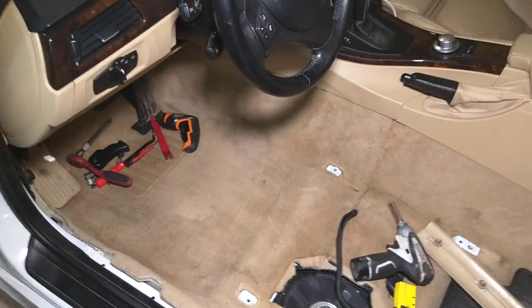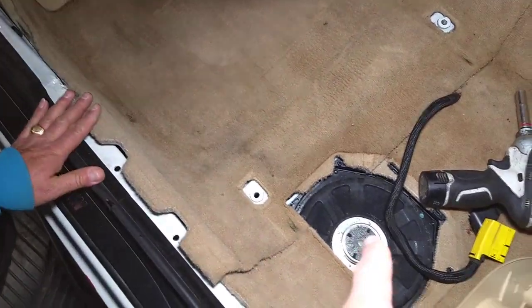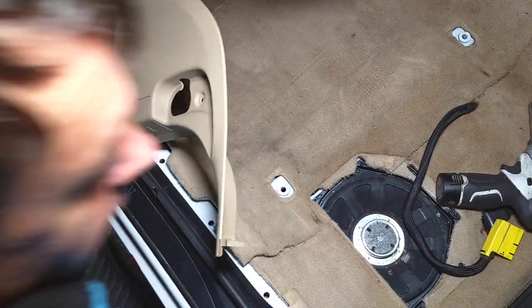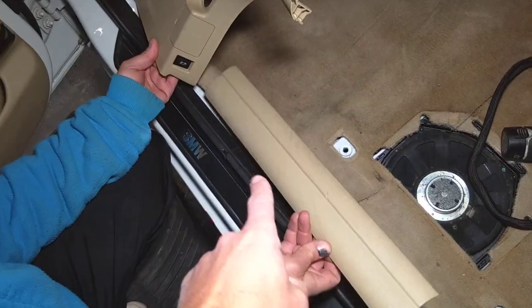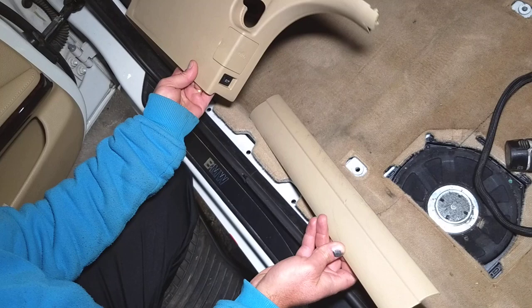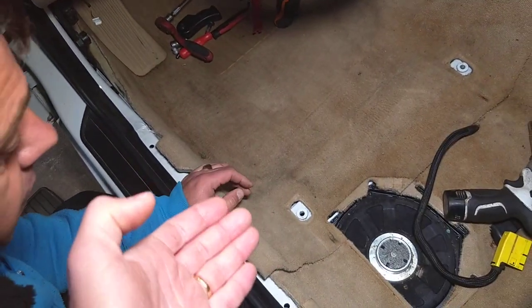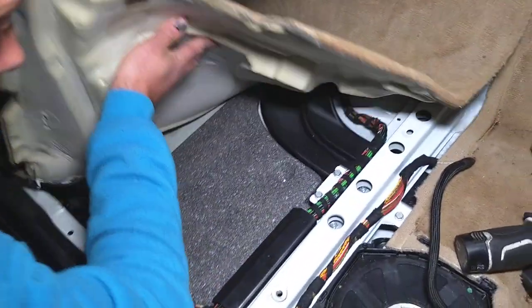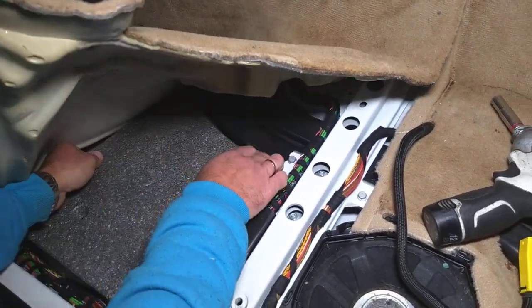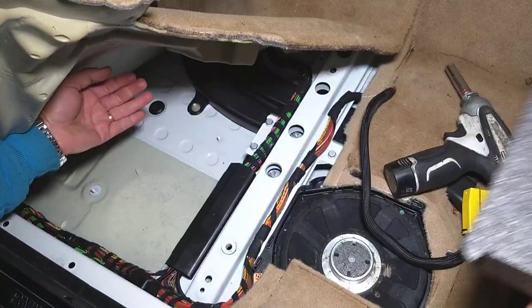Once you remove the driver's seat, if you have the subwoofers underneath, you'll need to remove that cover. You'll also need to remove the side trim pieces right here for the carpet — you can see those trim pieces — because they'll be holding the carpet in place. Once you remove them, you can flip that thing over a little bit; it's really under pressure and you might have a foam piece or insulation there.